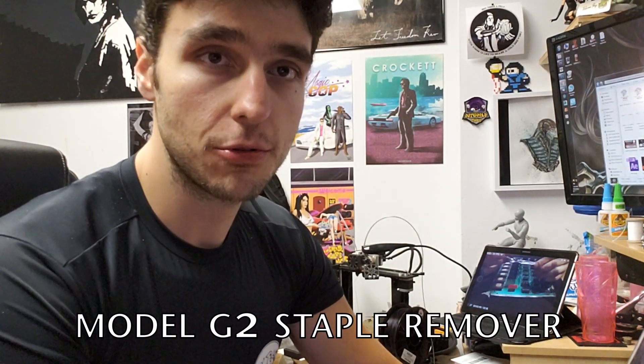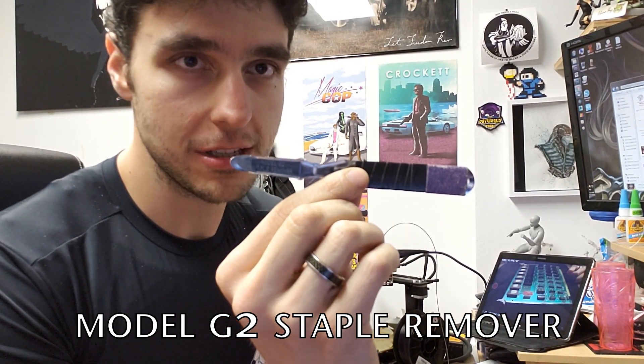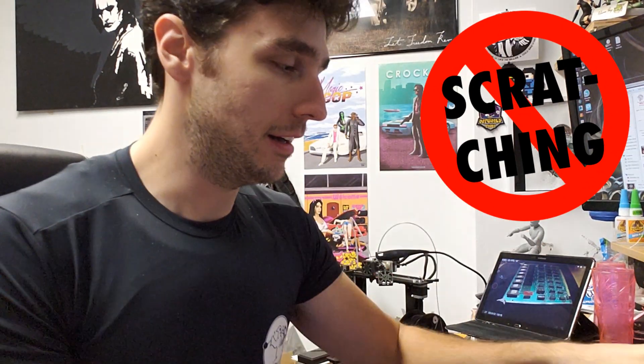So here we are in the office, and we're going to start by re-seating some chips on this board. What we suggest using is a Model G2 staple remover, as you can see here. I'll put a link down in the description of the video to this particular staple remover. It works very well because the width of the tip is pretty much the exact width of the bottom of the chip that we are dealing with. You can also use a flat-headed screwdriver, but you have to be careful that you don't scratch the board.